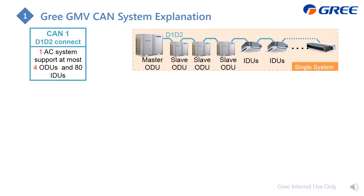Next I'm going to introduce how to do the wiring, but before that I'd like to explain the CAN system. In this wiring diagram, sometimes we call it the CAN 1 system — it is actually the D1/D2 connection, which goes from the outdoor unit for one system, from the master to slave and also to the indoor units.